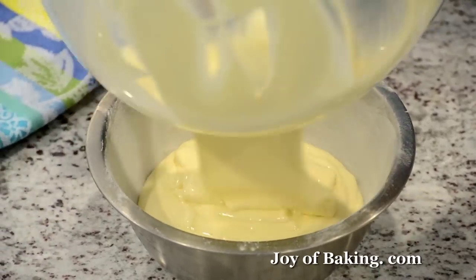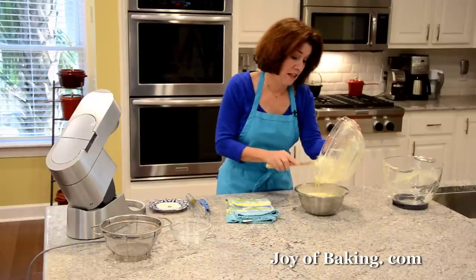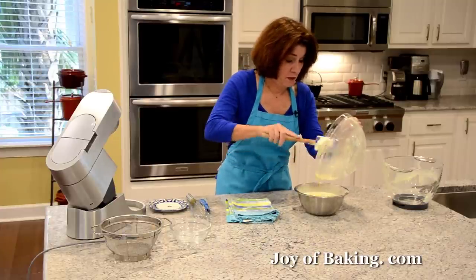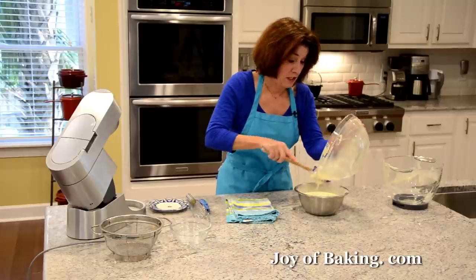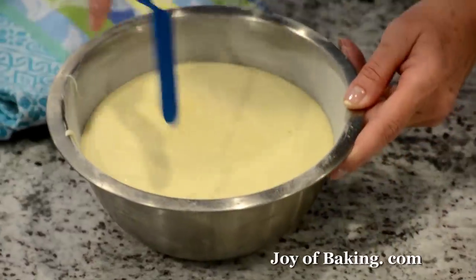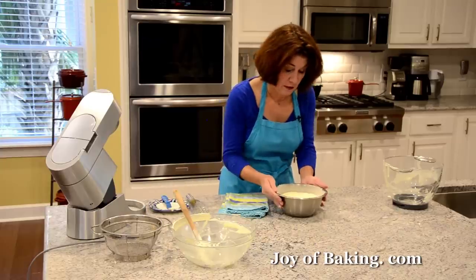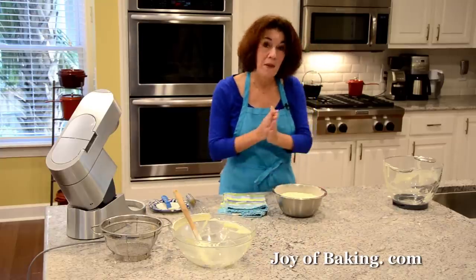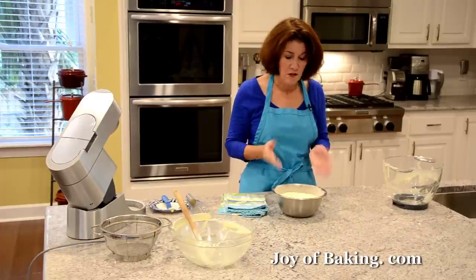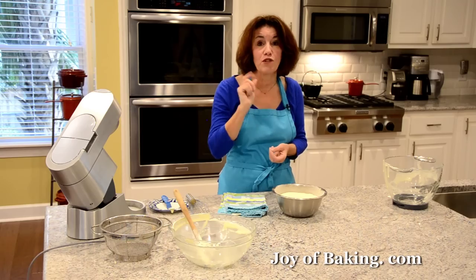Oh, gorgeous batter! Now because this is a multi-layer, multi-step cake, you could make the sponge cake the day before you're going to assemble the dessert — that way you can break up the steps. I like to just run a knife around to smooth the top and tap it very lightly. Now we're going to bake our sponge cake. Everybody's ovens are a little different, but about 50 to 55 minutes. You're looking for it to have risen, be a nice golden brown with a little bit of a crust on top, and a toothpick inserted into the center will come out clean.